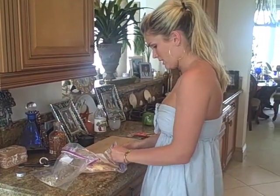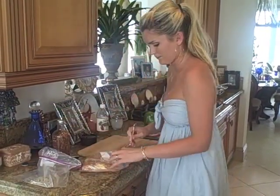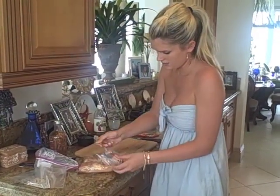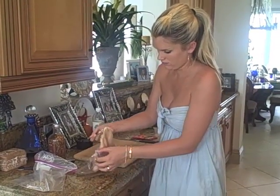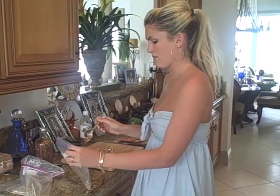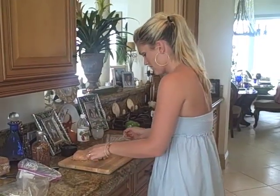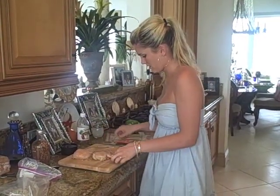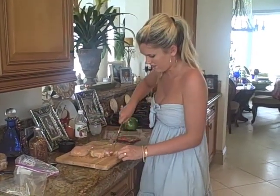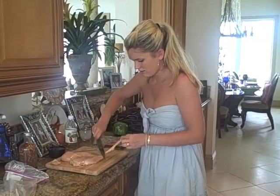Now we have our chicken breasts right here that we thawed out. We'll go ahead and take these out — this is a big one. You want to make sure you chop your garlic before you do your chicken because you don't want to cross-contaminate. So let's go ahead and get our chicken breast right in here. You just want to cut off the fat — save some calories so you can eat more fajitas.